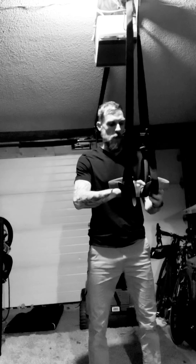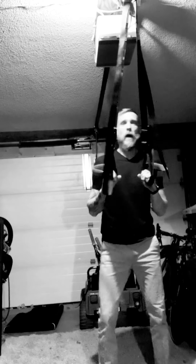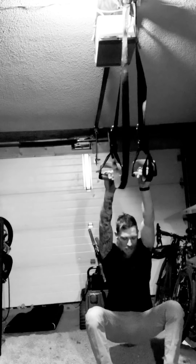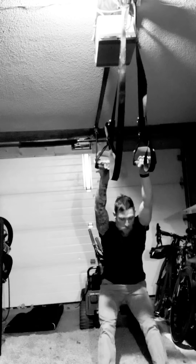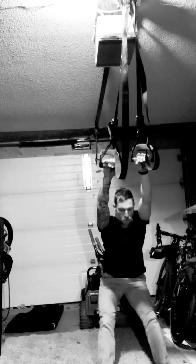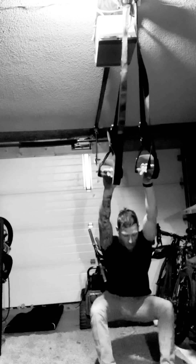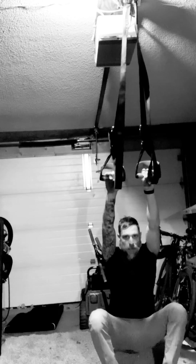Then we get our suspension trainer, rings, or whatever you've got, and we're going to sit back into a water skiing position. Nice stretch into the lats, then push the hips back. Try to keep your feet flat on the ground. Push back, open up the hips, wiggle around a little bit. Push back and stretch out that back.